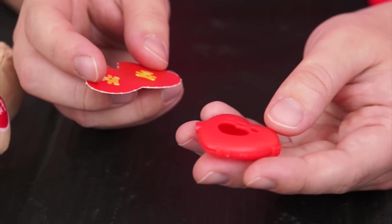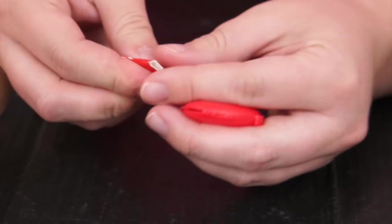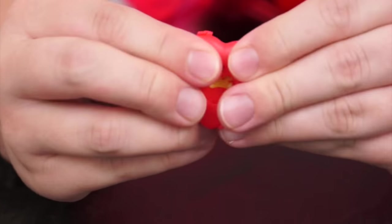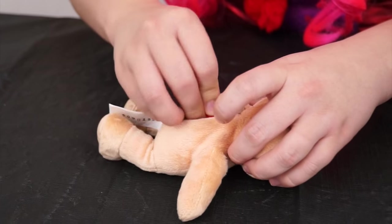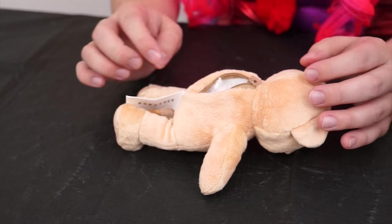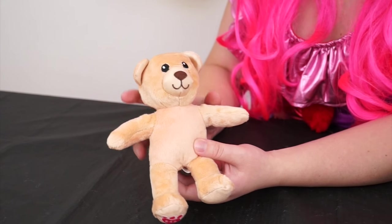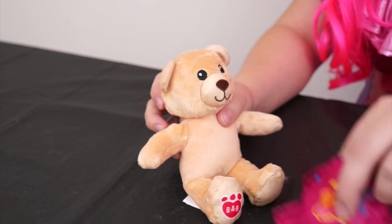The last thing we have to do is put our heart locket in! Just put that inside, close it up, and then put it in our bear! Aww, made with love! It's so cute and fluffy! Now let's put a shirt on our bear!